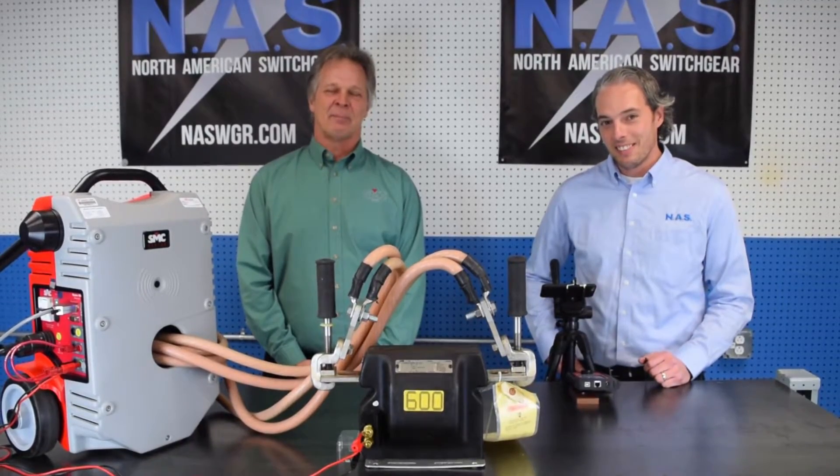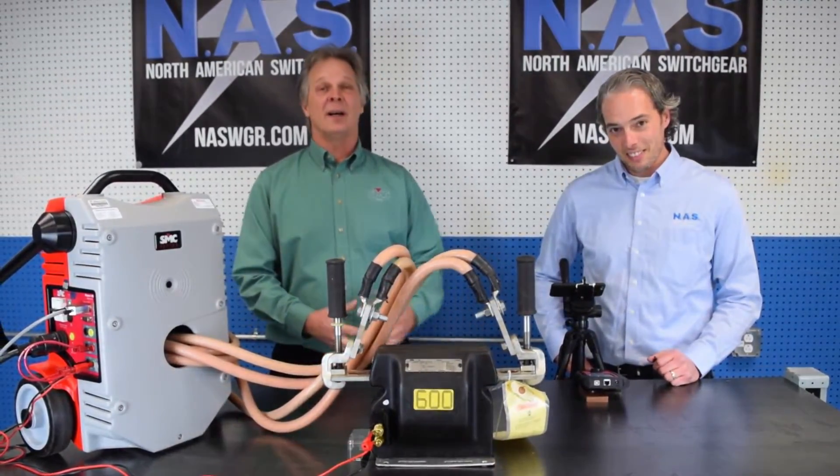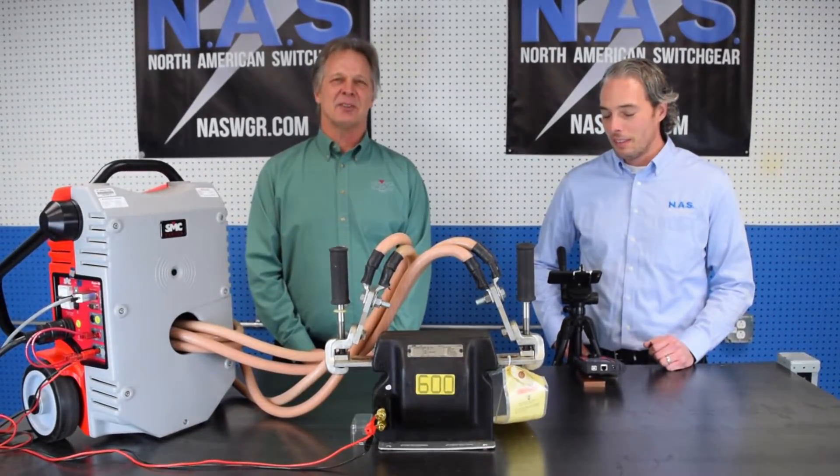Hi everyone, John Musker of SMC along with my buddy Mike Habeef from North American Switchgear. Got him testing some CTs today. I'm going to do a polarity and ratio test. Mike's become such an expert, I'm handing it over to him. Take it away Mike.